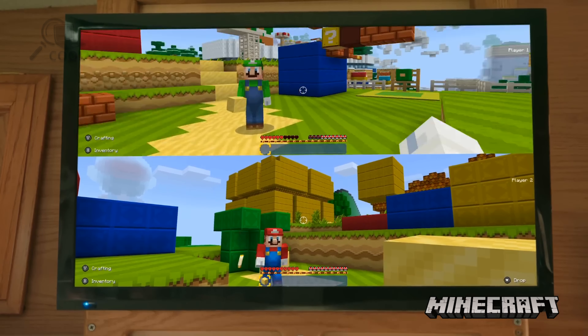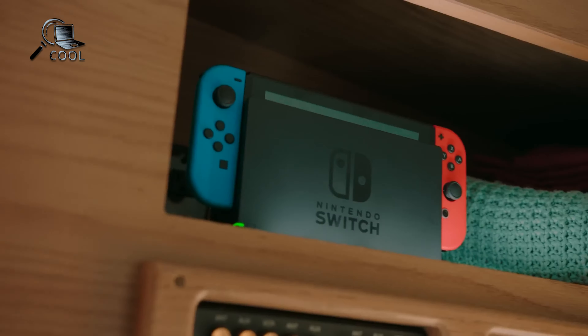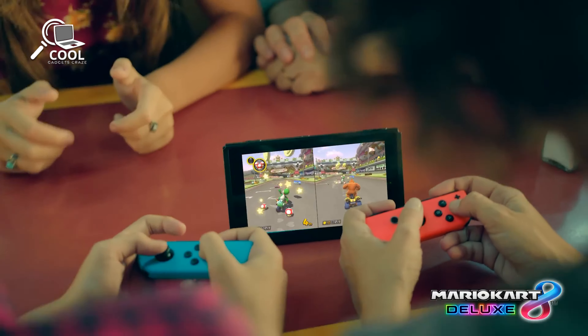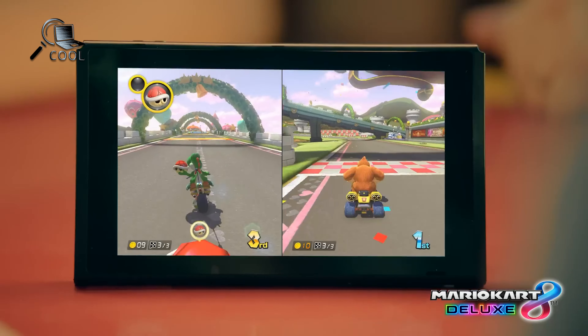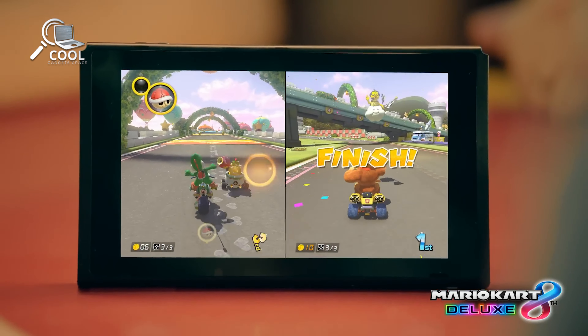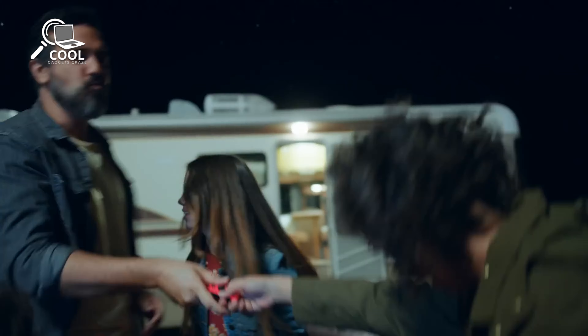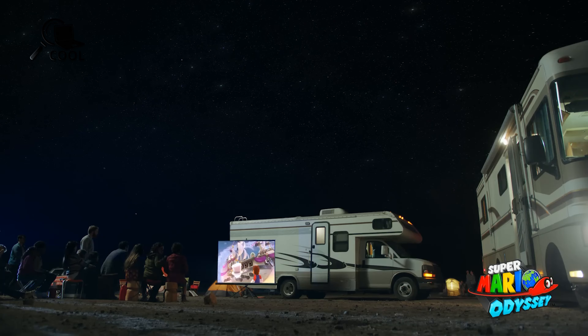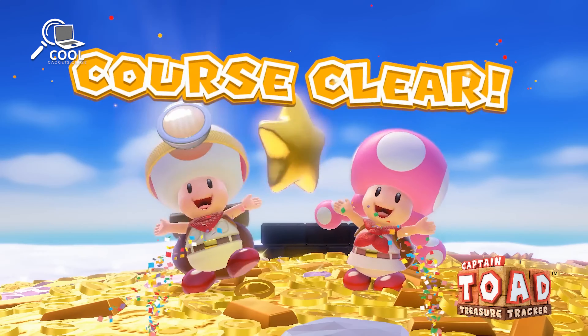However, they won't work with the old Switch in handheld mode, though they will still connect via Bluetooth for multiplayer games. Nintendo is also releasing a new accessory that lets you charge Joy-Cons outside the console. This accessory might be aimed at people looking for a cheaper solution before the Switch 2 arrives, as similar products have been available from other brands for years.